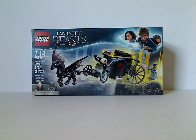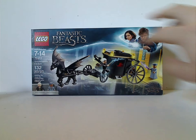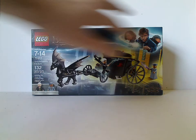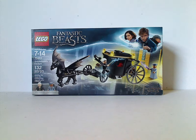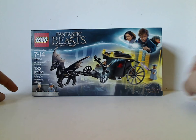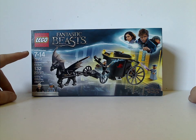On the front of the box, you see the LEGO logo, Fantastic Beasts logo, and an order that's kind of similar to the other Harry Potter sets, but with Newt Scamander compared to Harry. And also the Wizarding World logo, the two minifigs included, and recommended ages 7 to 14. Set number 75951, and it has 132 pieces.